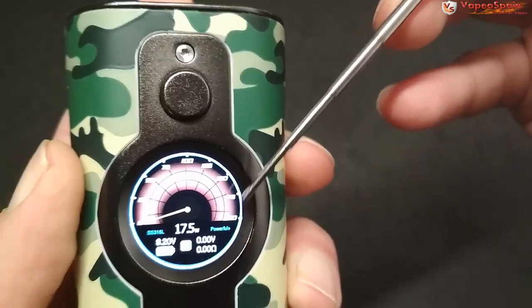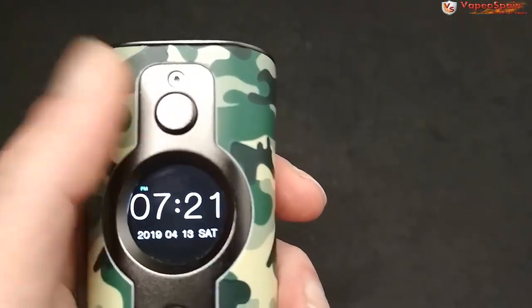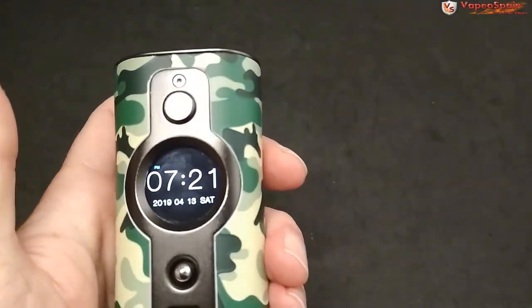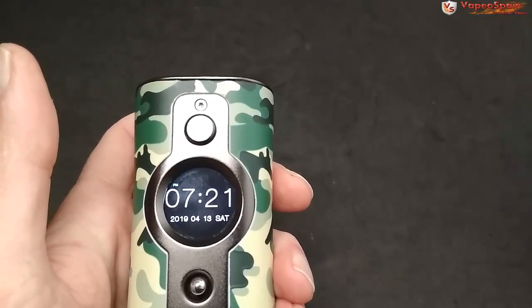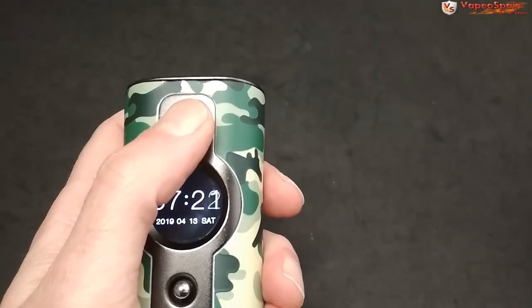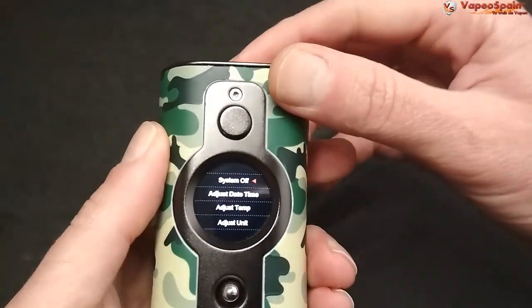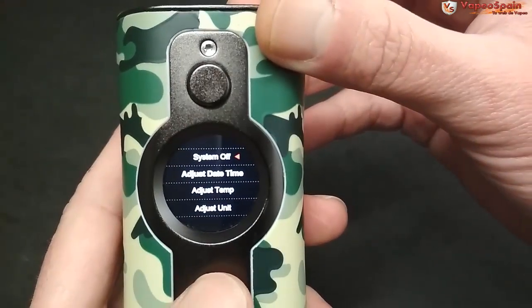Le damos tres veces y se bloquea; nos aparece el reloj con la fecha, que no pierde la información aunque quitemos la batería. Le damos unas cuantas veces más y entramos al menú, donde están todas las opciones disponibles.